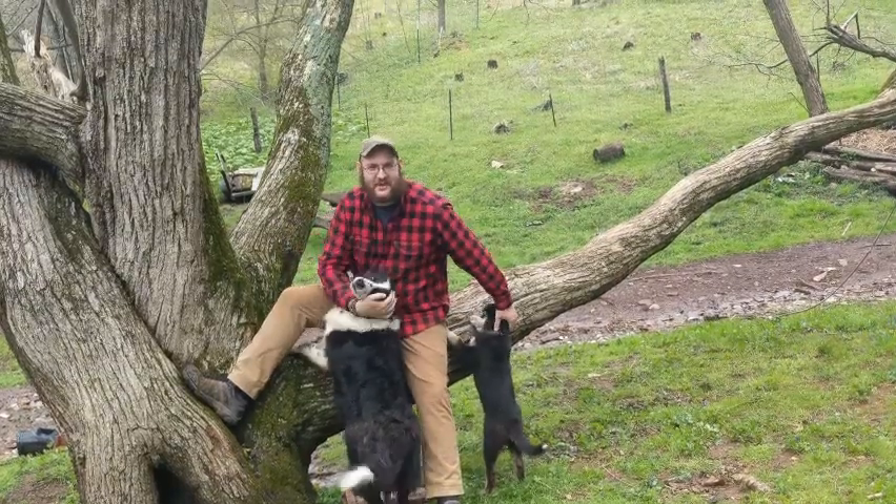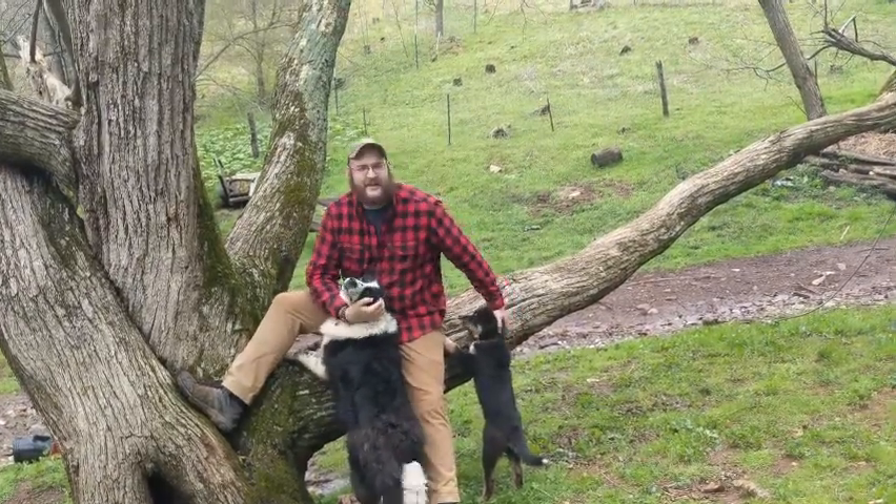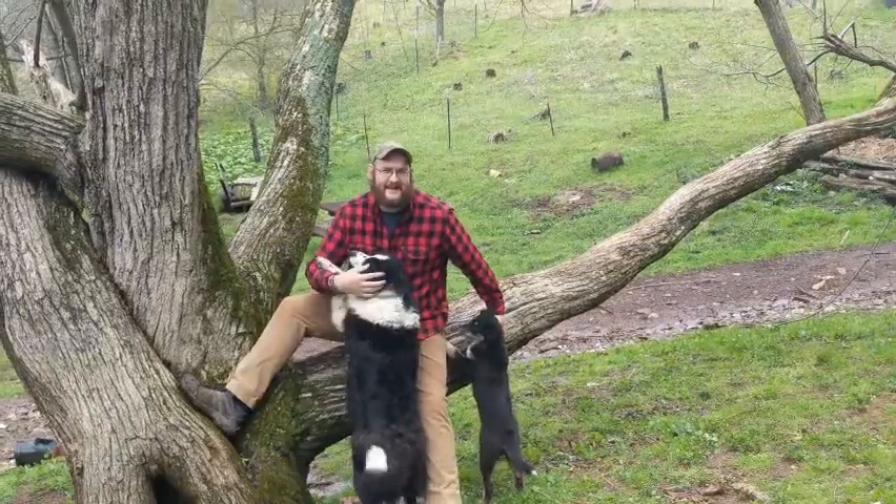Hey there, you cool cats and kittens. Jeremiah here. We're going to do some knot tying today if you're ready.